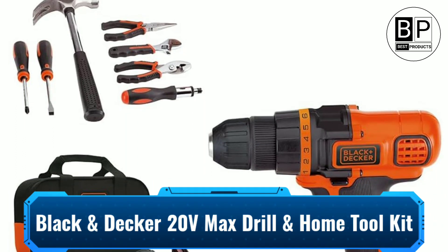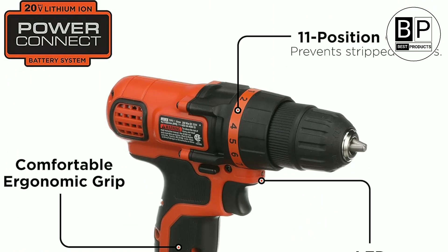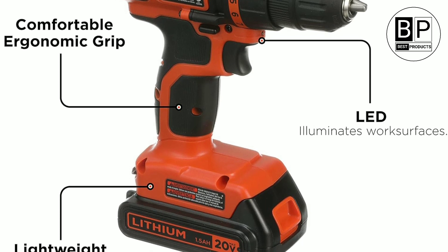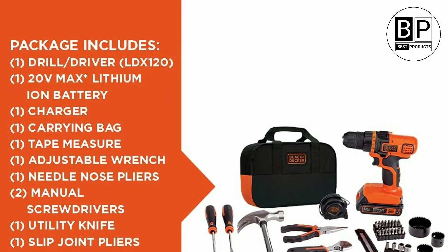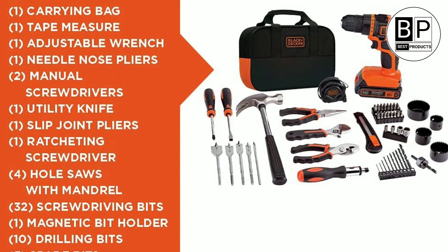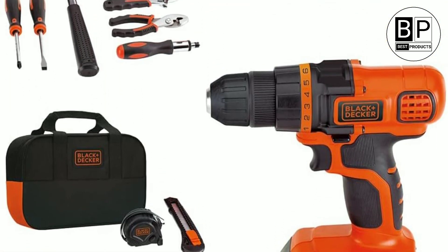Number four: Black and Decker 20-Volt Max Drill and Home Tool Kit — best with a drill. If you feel a good tool set is not complete without a power drill, this budget option from Black and Decker might be for you. It includes necessary hand tools plus the Black and Decker LDX120PK 20-volt lithium-ion drill with an 11-position clutch, 10 drilling bits, 32 driving bits, and a charger. The battery can hold a charge for up to 18 months and is compatible with other Black and Decker tools for zero downtime. The set comes in a durable fabric bag with handles and slots for all tools.